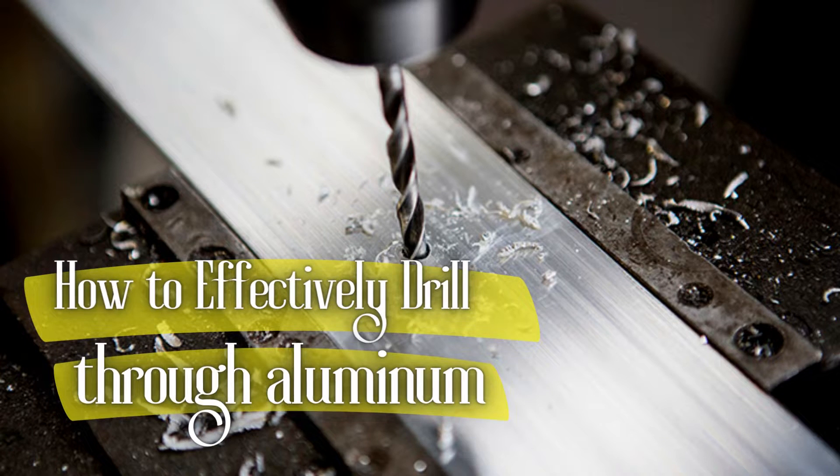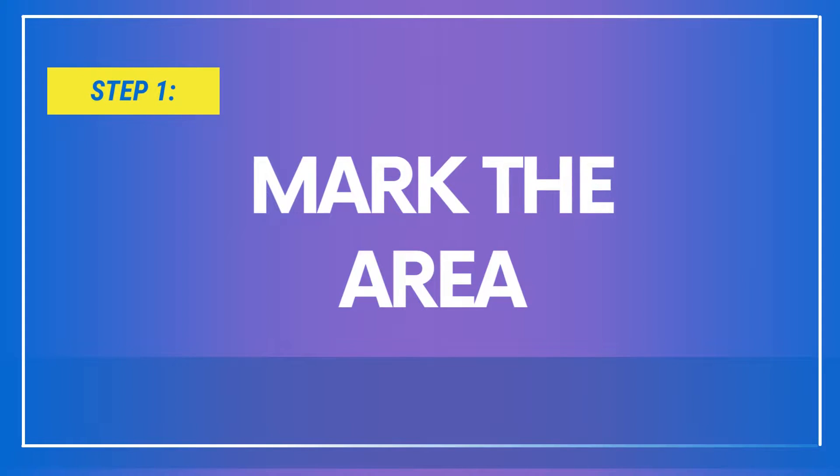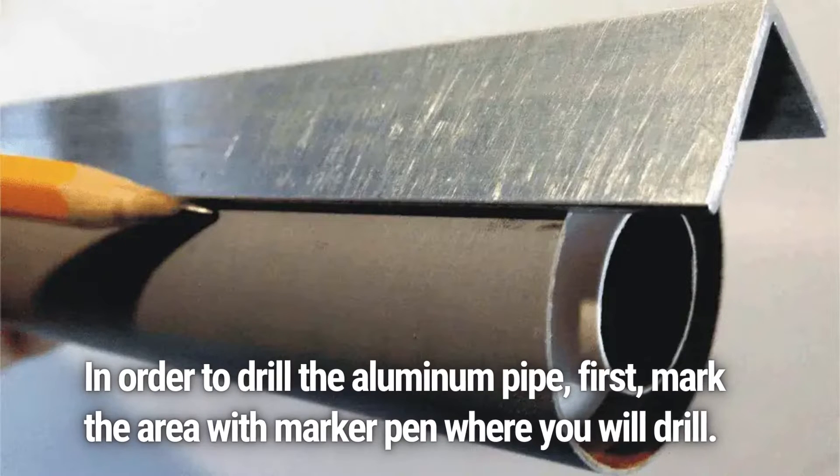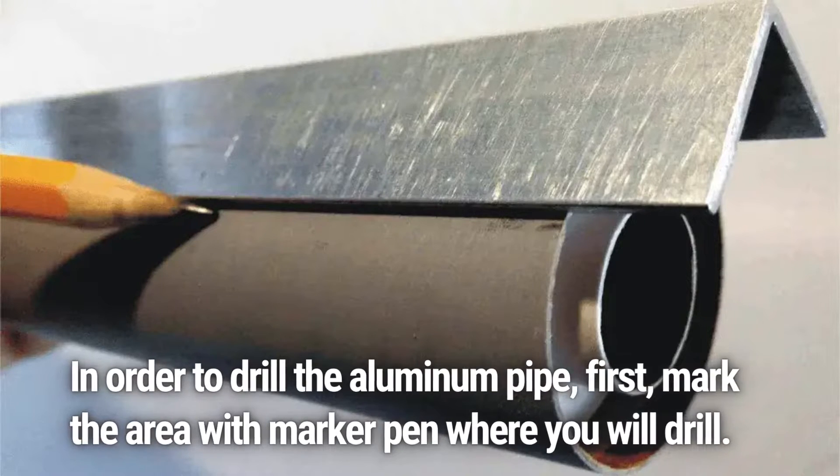How to Effectively Drill Through Aluminum. Step 1: Mark the Area. In order to drill the aluminum pipe, first mark the area with a marker pin where you will drill.